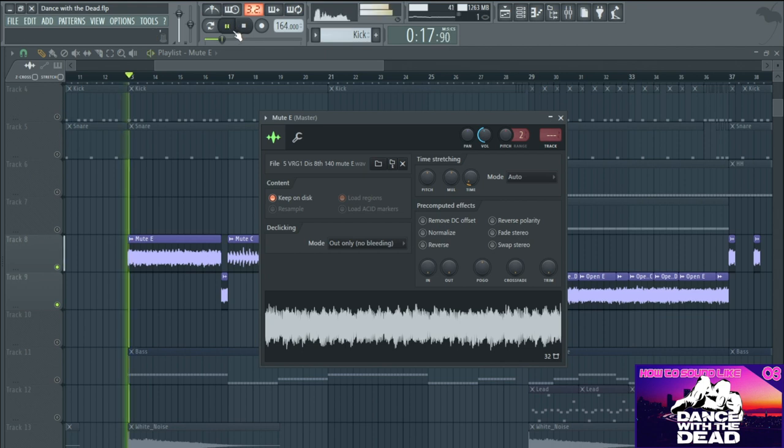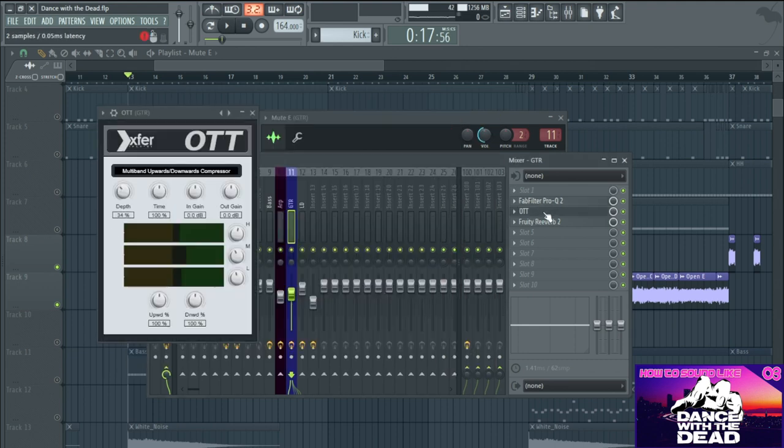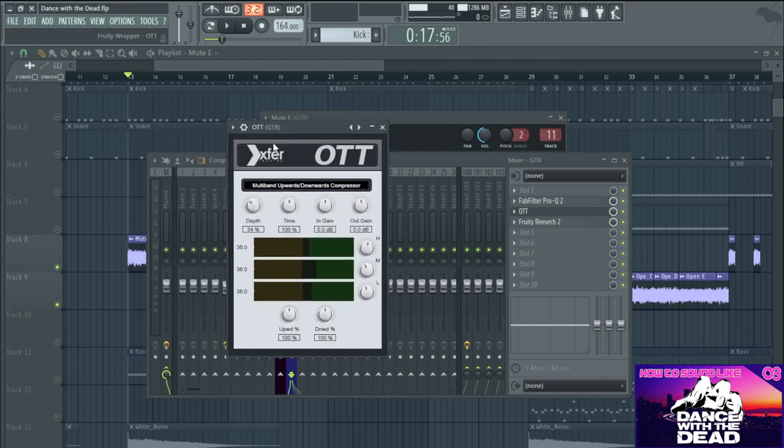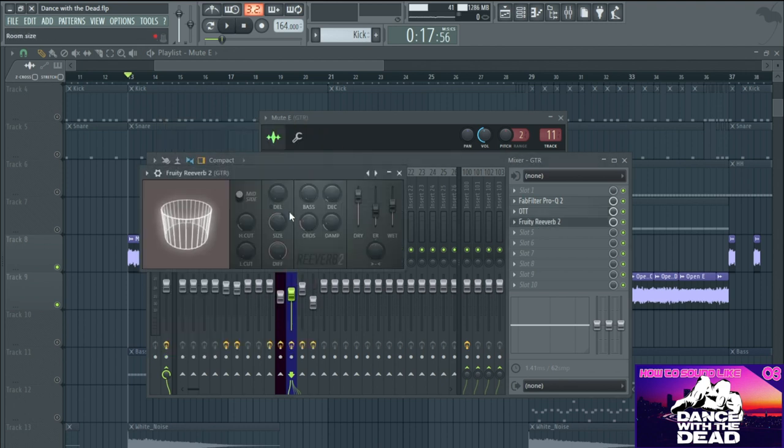When they're dry, they sound like this. Then I've added a few processes to make them sit in the mix. I've added an EQ first of all - I've cut out around here and boosted around the mid-low end. I've also added OTT, which is like an upwards-downwards compressor that does both at the same time. I've brought it out at 34%. You can actually get this free - just search for it and download it. Ableton users will have something similar built in. Then I've added some reverb as well. The guitar samples are very well processed so you don't need to do a lot to them.